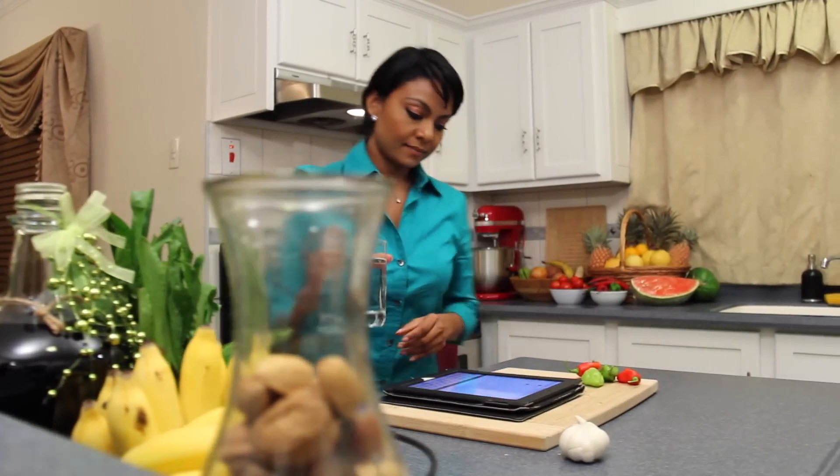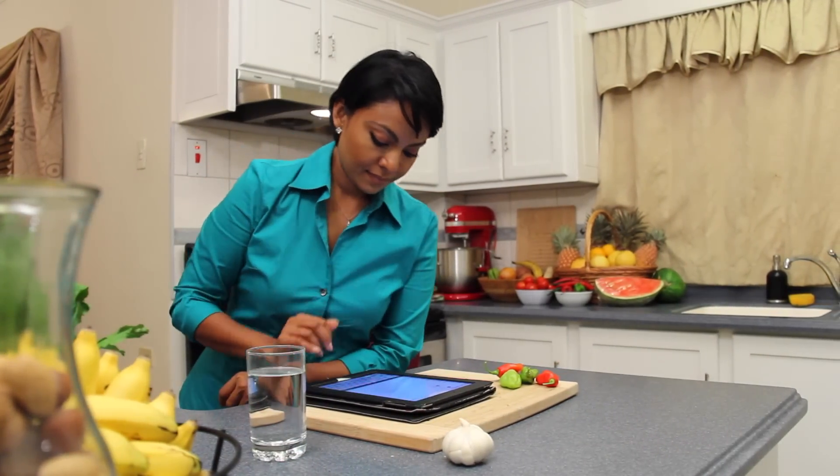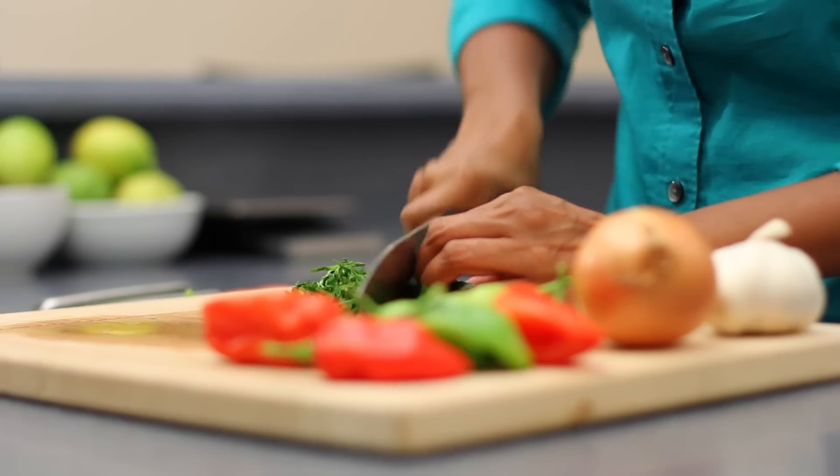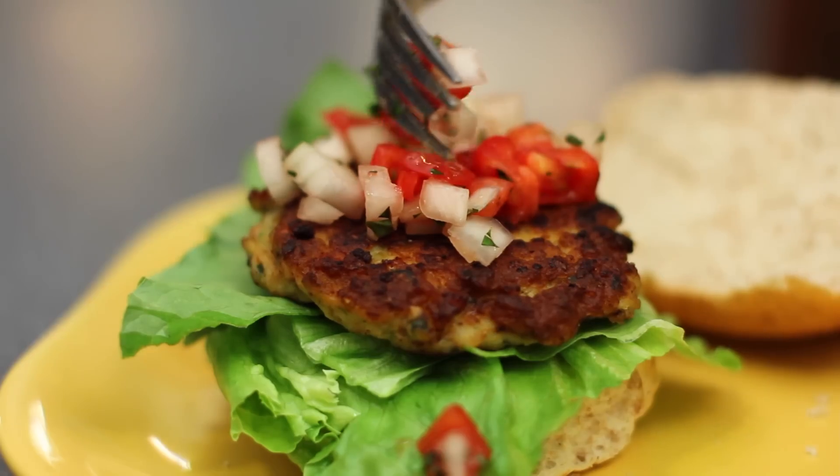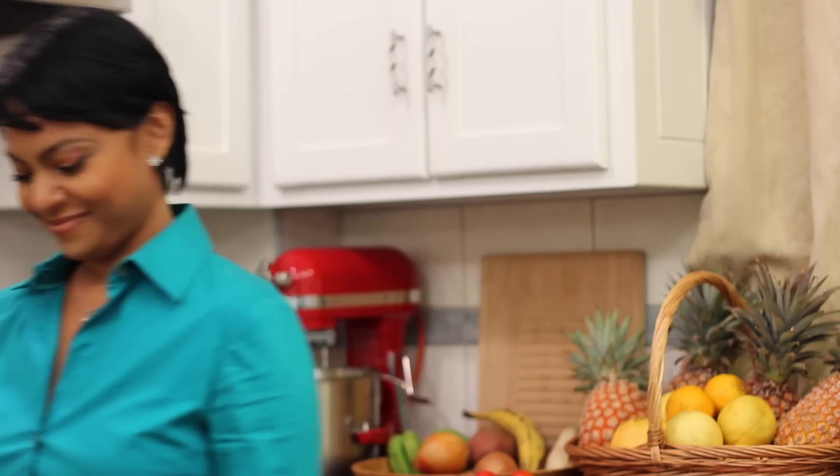My name is Vani Singh and I've been in the kitchen for as long as I can remember. Nowadays it's tough to prepare a home-cooked meal after a long day, but I'm going to share some great tips and tricks with you so you can make a healthy dinner in a snap.